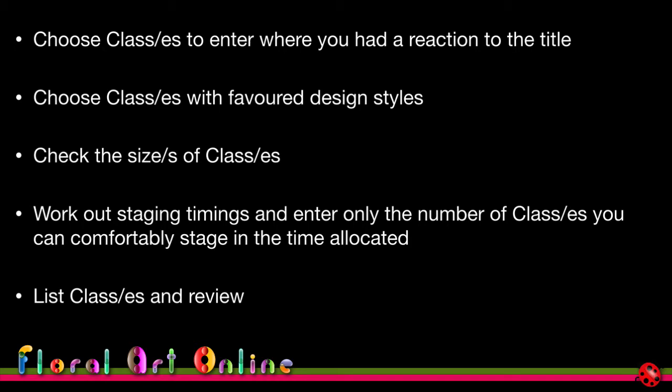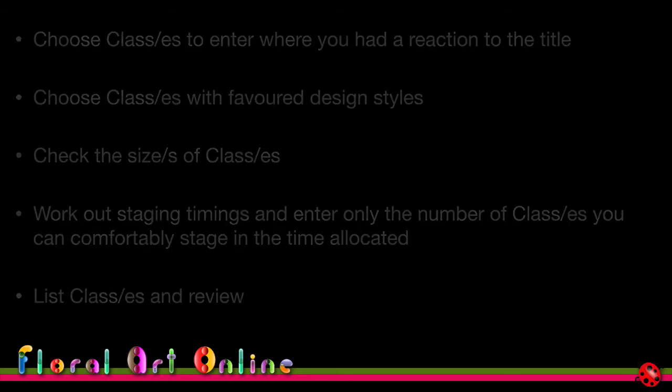List the classes you've shortlisted and review them in terms of everything discussed so far. There may also be imposed classes — where everything is handed to you, everyone gets the same material, you're given a set time and a topic. I actually like these; after you've built some experience, they test your ability to think on the spot.